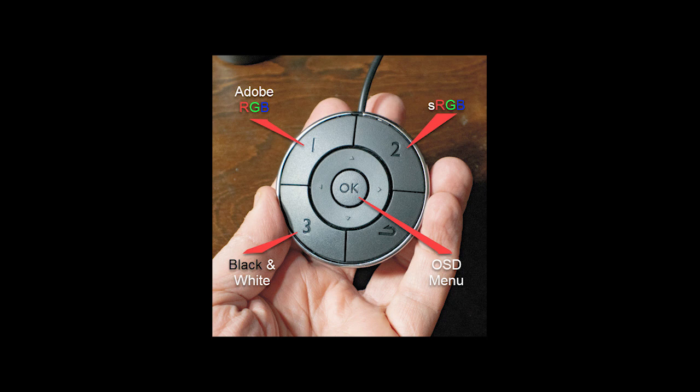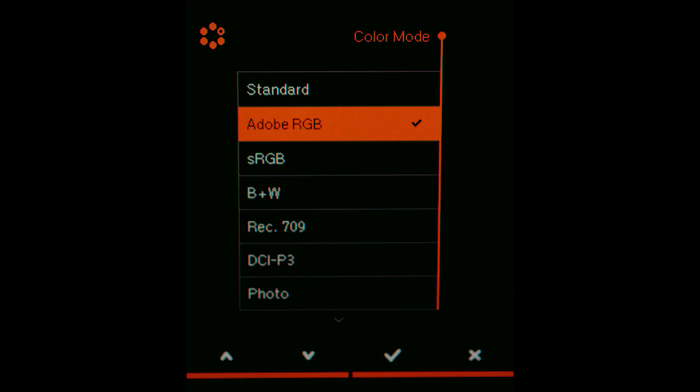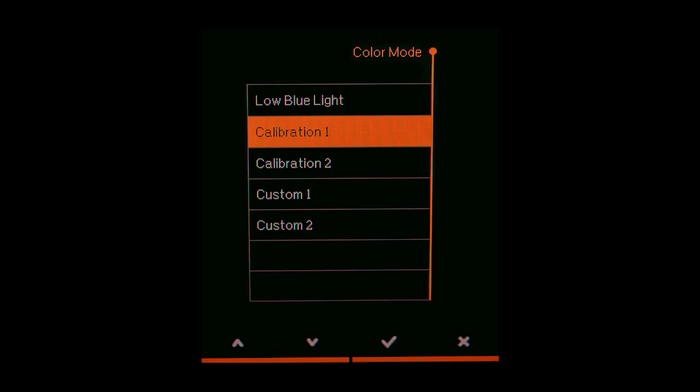The monitor includes a hardwired control or puck that permits the user to choose between Adobe RGB, standard RGB, and black and white screen settings. The controller also allows access to an on-screen display menu or OSD menu, allowing the user to choose additional pre-programmed screen settings. These include REC709, DCIP3, and a photography setting. Custom calibrations are stored in either Calibration 1 or Calibration 2.